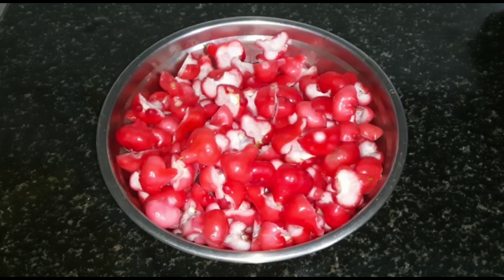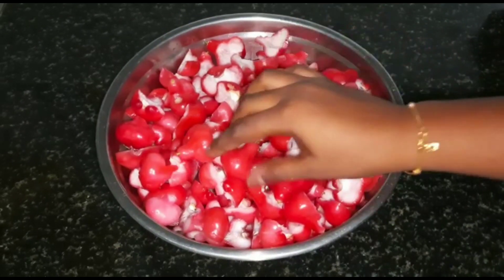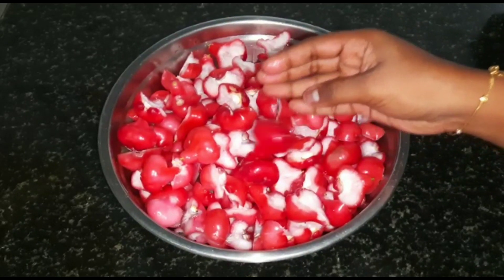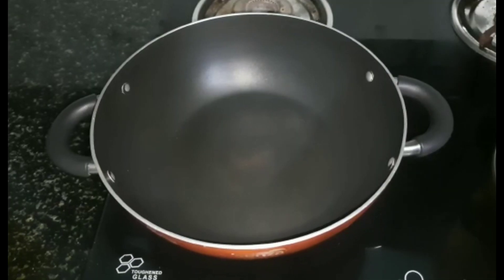We are happy to support everyone. Now we are ready to cut 2 pieces of the main ingredients. We will cut 2 pieces to the middle. Now we are ready to add 2 tablespoons of the oil.